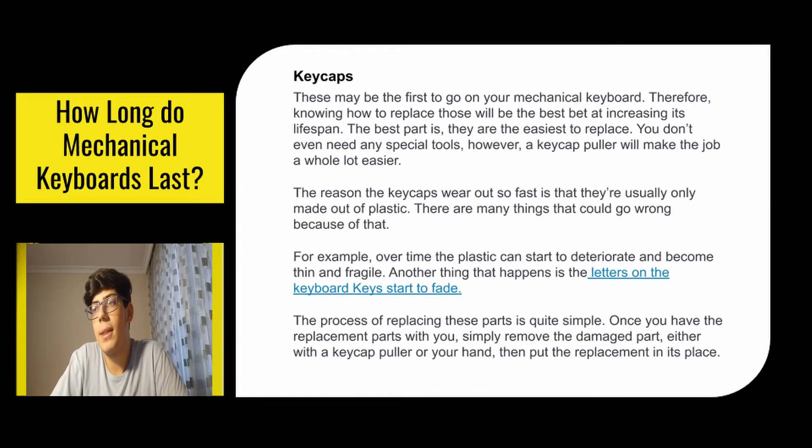The keycaps may be the first to go on your mechanical keyboard, so knowing how to replace those will be the best bet at increasing its lifespan. The best part is they are the easiest to replace — you don't even need any special tools, though a keycap puller will make the job a whole lot easier. Keycaps wear out fast because they're usually only made out of plastic. Over time the plastic can start to deteriorate and become thin and fragile, and the letters on the keys can start to fade. The process of replacing them is simple: remove the damaged keycap either with the puller or your hand, then put the replacement in its place.